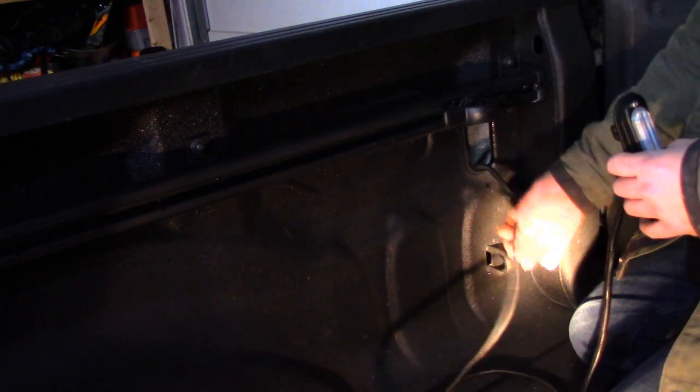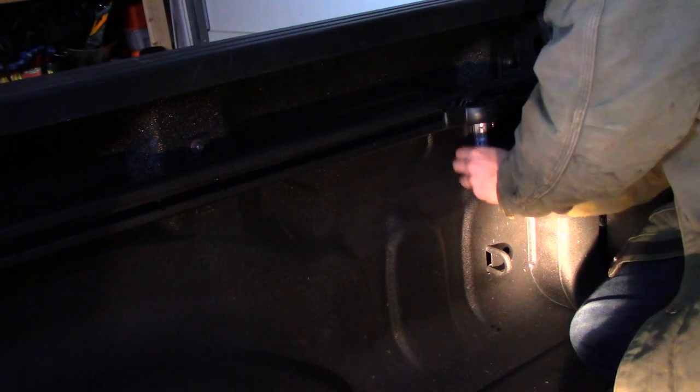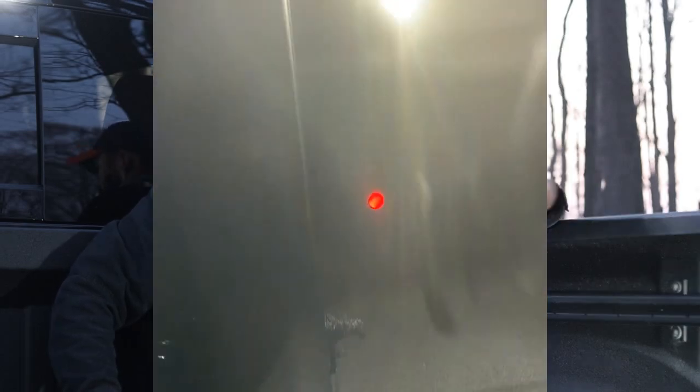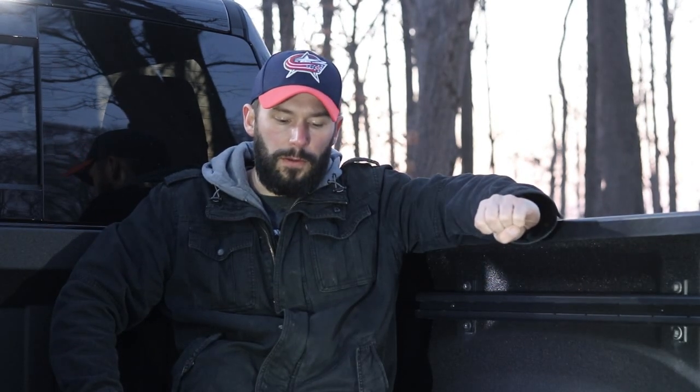I mounted these lights into those plastic inserts, then I just ran a switch. These don't come on when the tailgate drops — they only come on when I turn the switch. I thought about rigging them up with a pin switch, but I decided no, I wanted to turn them on only when I wanted to. Part of the reason is sometimes I'm driving around with the tailgate down. My bed is pretty tiny, 5'7". When I'm carrying bikes to the trail, my tailgate's down — I don't want to drive the whole way with my bed lights on.